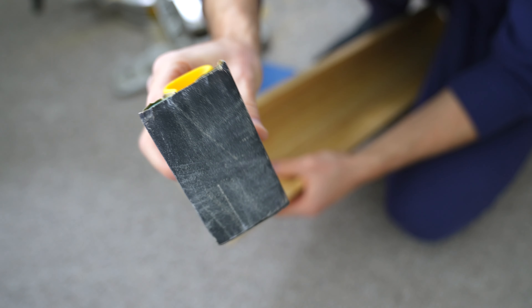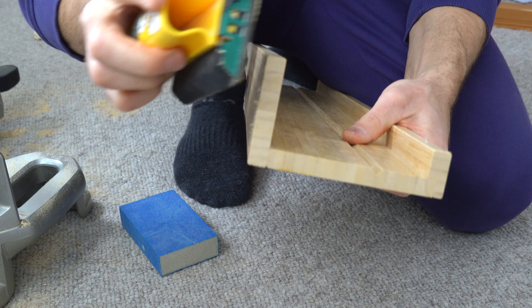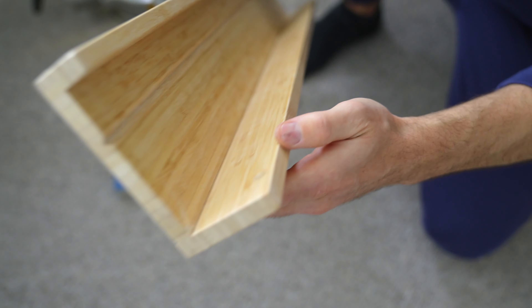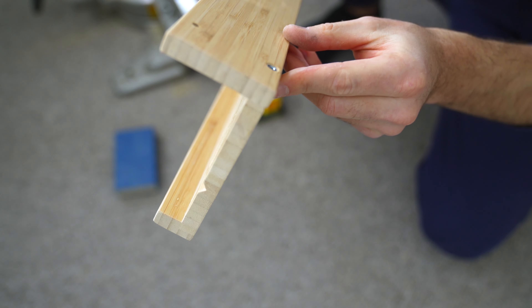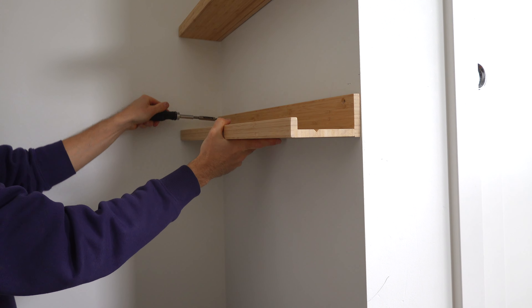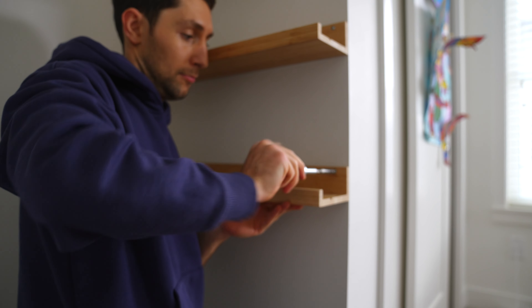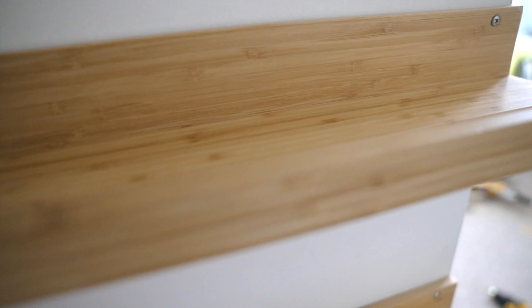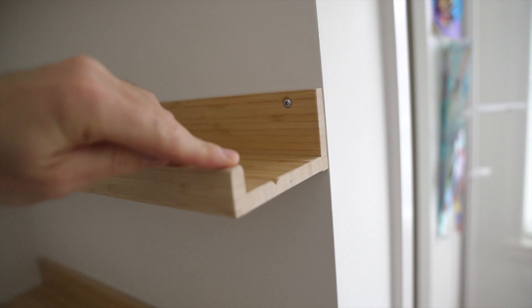Finish the product by sanding the edges. Check the linked video to see the full installation tutorial of the IKEA Maslanda picture ledge. Thanks for watching — hope you found it helpful. Subscribe for more IKEA how-tos.